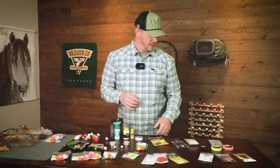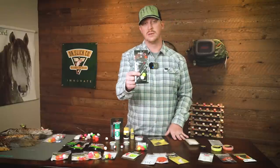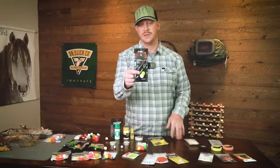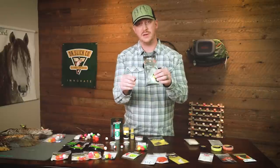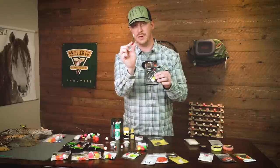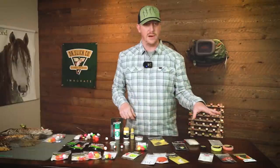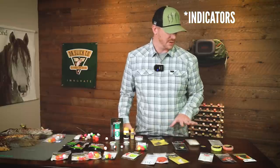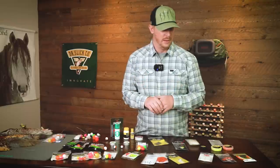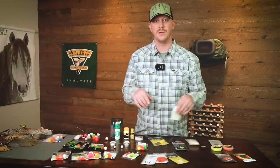Working further down the line, we have a unique style: the New Zealand Strike Indicator System. This is actually a wool product, very environmentally friendly, and it attaches to your leader with a little tool. Then at the other end of the spectrum are your really lightweight presentation indicators — a very small indicator on your line that won't make a big splash but will let you track what's going on.